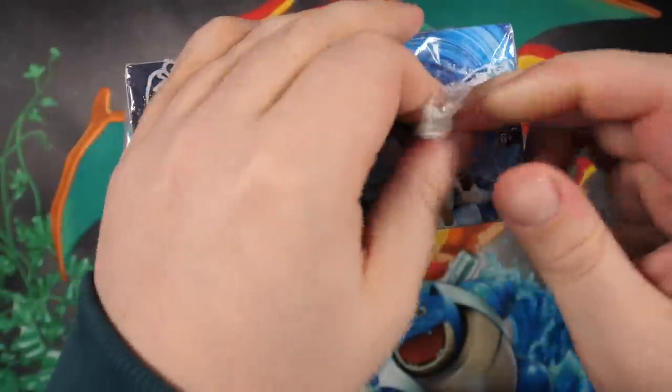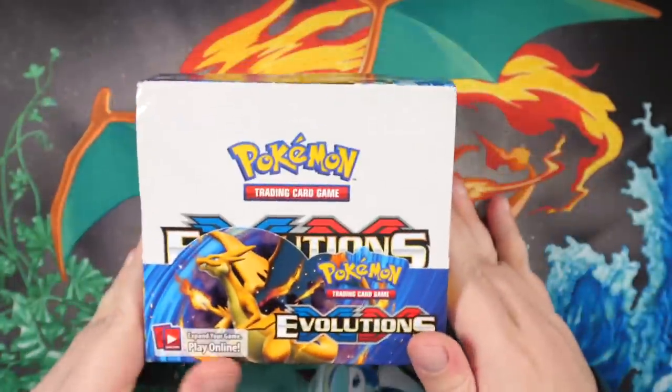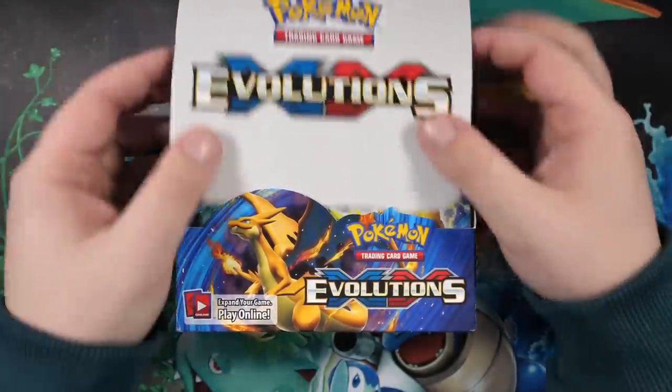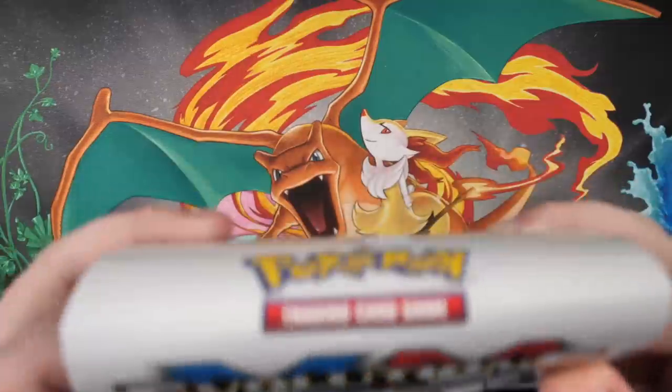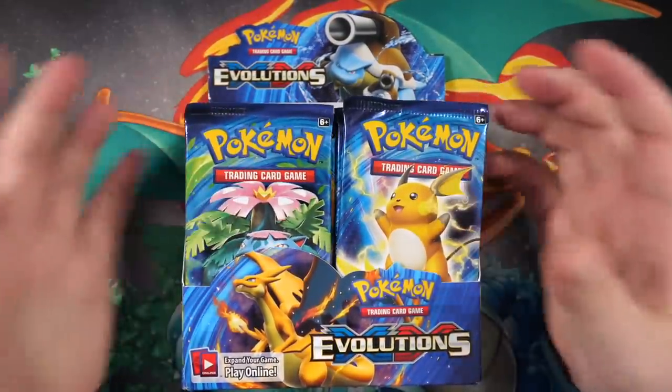Taking the seal off a Pokemon booster box is always the best feeling. And that's just a first edition booster box - you literally just wasted that, you just lost multiple thousands of dollars, pounds, whatever you want to call them, Pokedollars. Evolutions is a good box man, it is a good box. It feels great when you open it - look at that, fresh packs, fresh Evolutions packs, let's go.